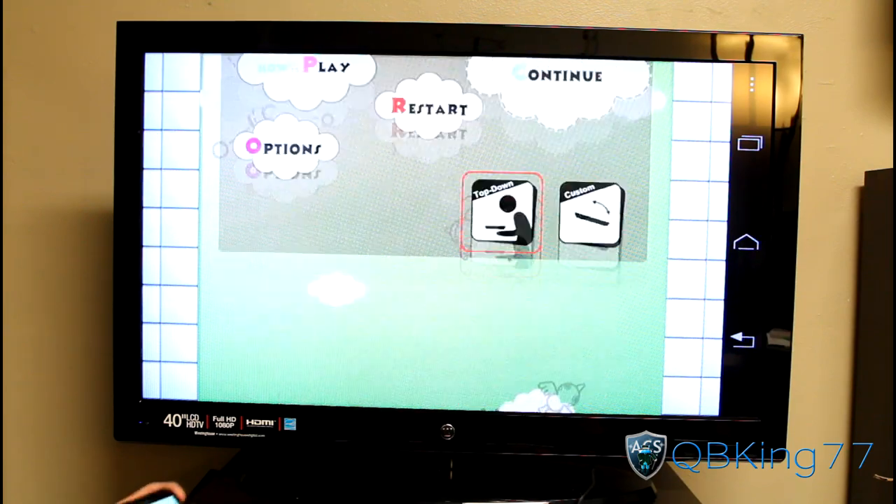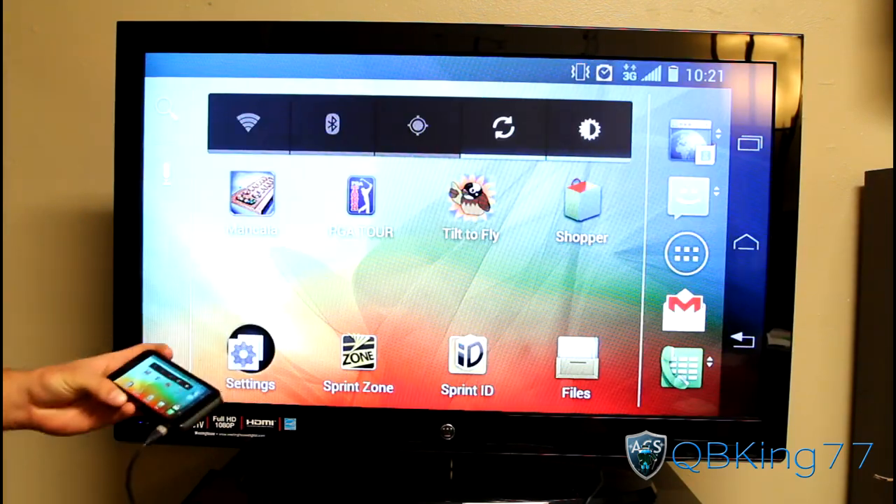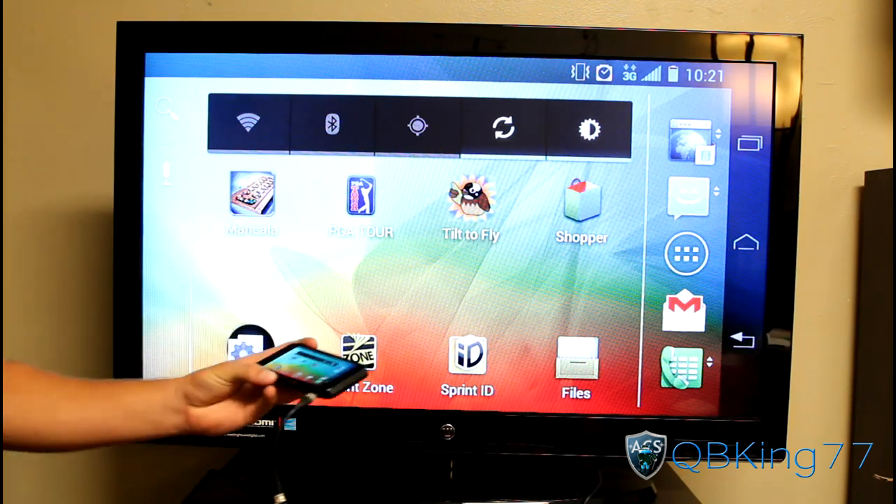Obviously having a little bit of fun. So there we have it — that's just the game demo. Audio is duplicated and sent through the TV.